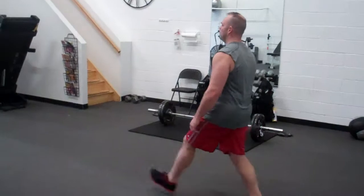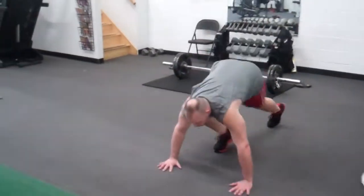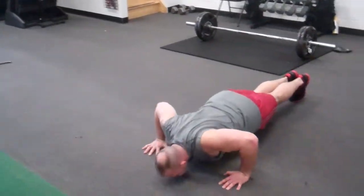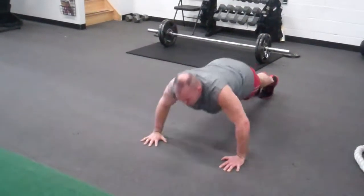Once he's done the lunges he's going to go immediately on his face, pronated position to push ups. Now Don's pretty advanced so obviously he can do full range of motion. If you have trouble doing push ups you can do them from the knees, although we don't really like that too much. But if that's all you can do, that's all you can do for now.